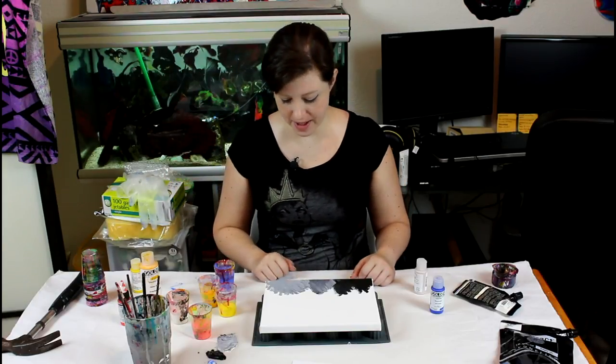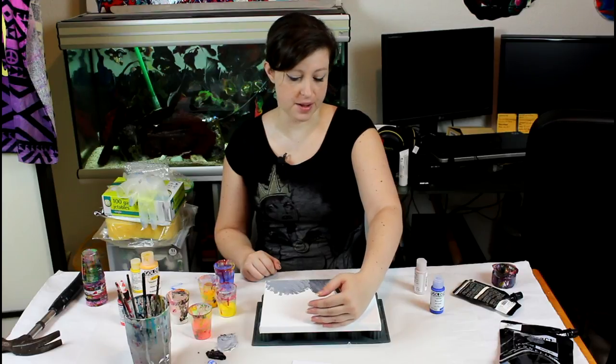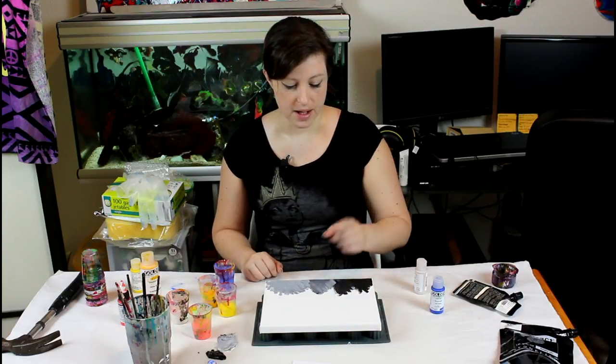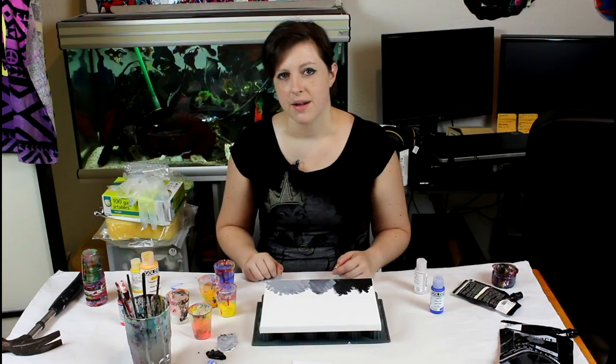Hi everyone! Today I thought I would try something a little bit different — a swipe, not the length side but the width side. I want to create something like a bit of an abstract coral reef.